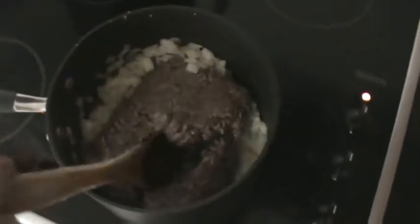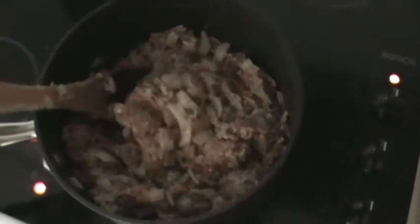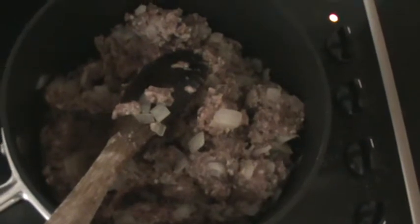The mince should be broken with a fork in order to separate all the pieces, then stir it into the onion. Once you stir the beef, lamb, or whichever meat you want to use — or even combinations — into the onions, it should look like onions mixed with the meat and garlic. They should all be cooked until the meat is browned, which might take three to five more minutes.